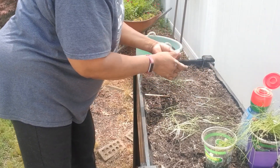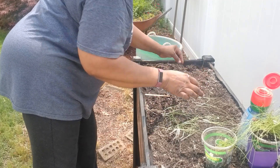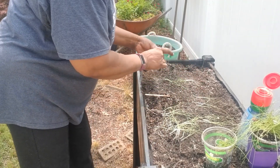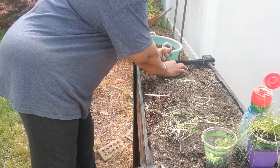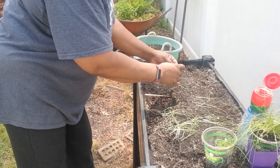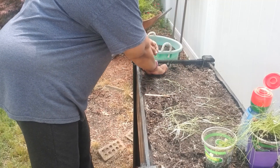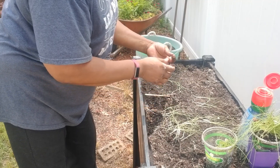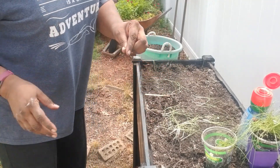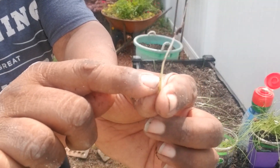Once you get your rhythm together, it's pretty easy. Some are going to have really long roots and some have really small roots. I'm planting them all the way to the tops of the white — see where that white part is? Right here — this is where I'm going to bury it.